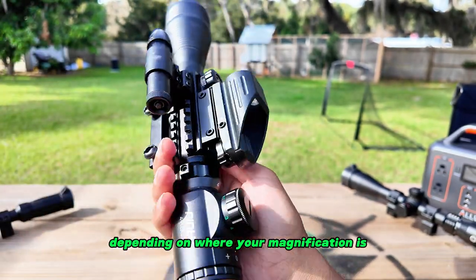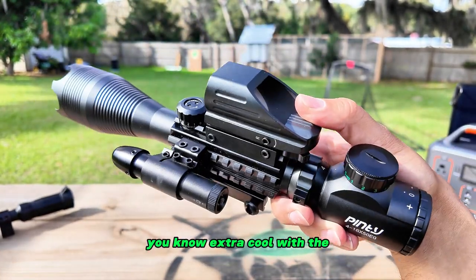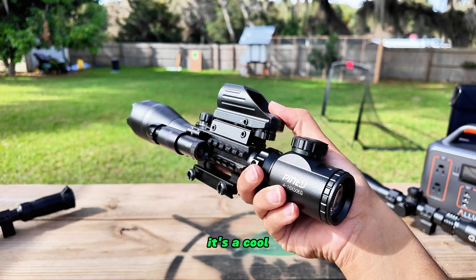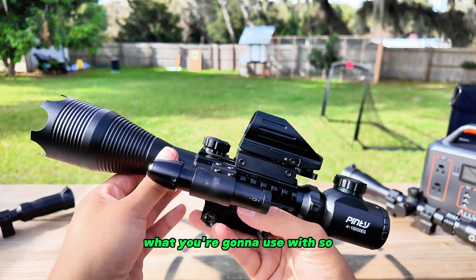We also have the focus adjustment here, so you'll adjust the scope focus depending on where your magnification is set. Really cool scope with a lot of cool features — and it looks extra cool with the reflex sight on top and the laser. It's a tactical looking scope with multiple options for what you can use it with.